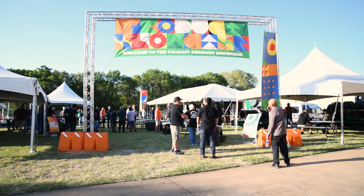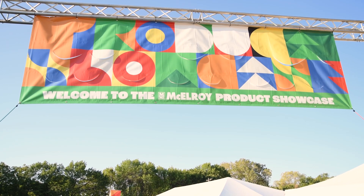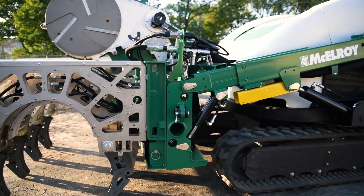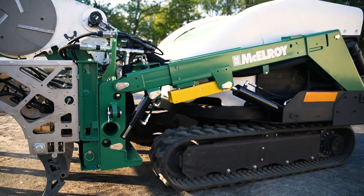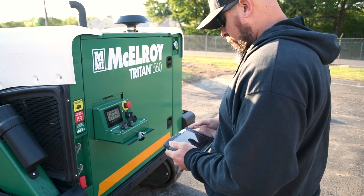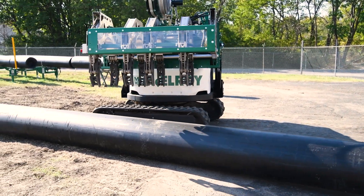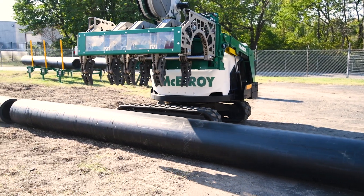Good morning, we're here at Infusion 22 product showcase launching the all-new Triton 560. The Triton 560 is part Talon, part Track Star, part Acrobat, Quick Fit, and all Titan. We're thrilled about this machine and the capabilities that it brings to the polyethylene market.